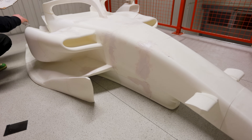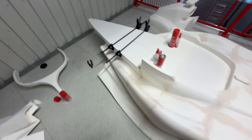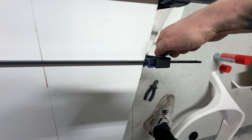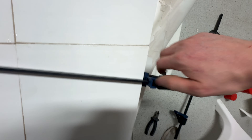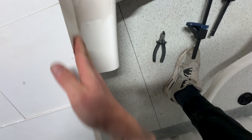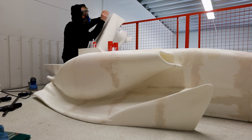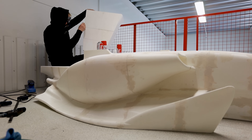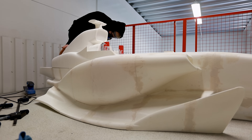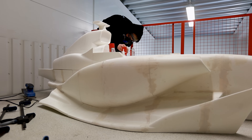Here you can see I already started using the filler, and then it's time to sand, use filler, and sand again — it's a long process. These pieces right here were a little harder to fit, that's why I had to use these clamps. I've seen people online weld these pieces together using soldering irons, but I find this method a lot faster and I like it better.